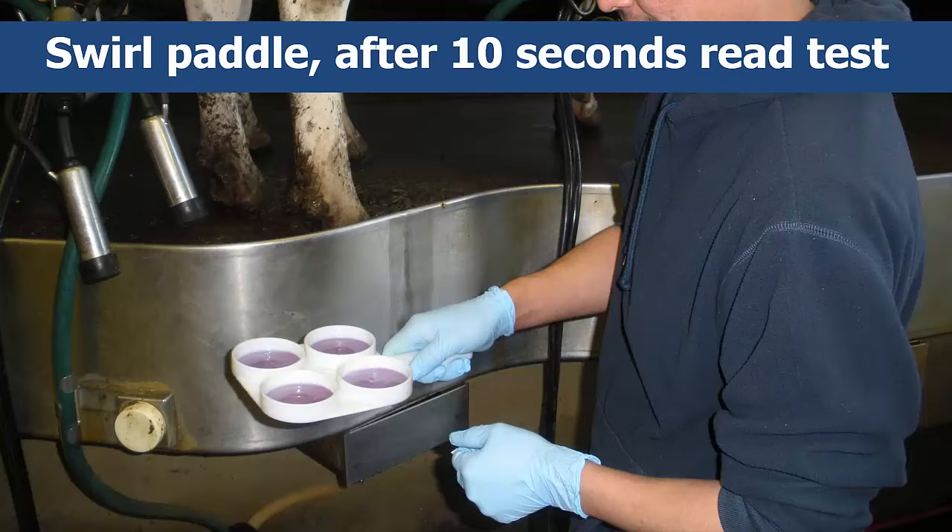After about only 10 seconds, you should read the test quickly. You'll score the reaction visually — basically, the more gel-like the formation is, the more seriously the cow is infected. The reaction generally disintegrates quickly, after about only 20 seconds.